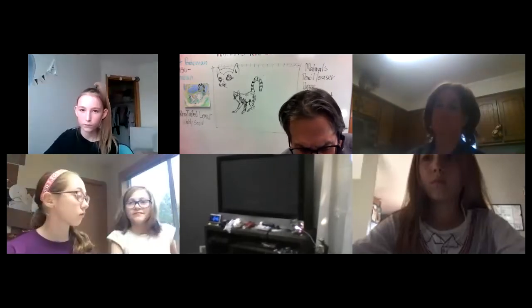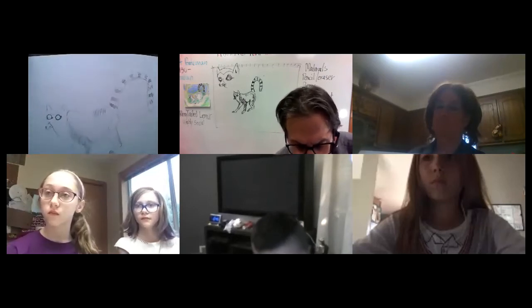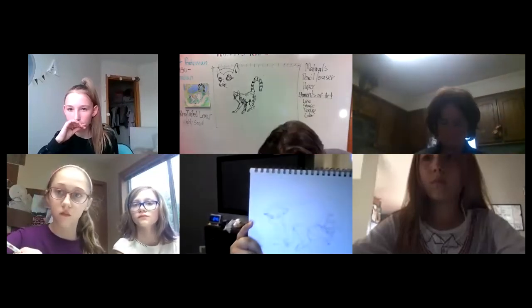Adelina, do you want to show me where you're at? Oh wow, that's awesome, very nice! Cindy, you want to show us? Hi! Damian, how are you doing? Oh very good, I love it, very nice! Awesome you guys. Cindy showing us too — there you go, oh that looks great, nice!